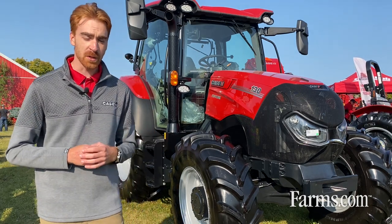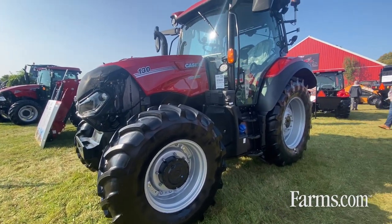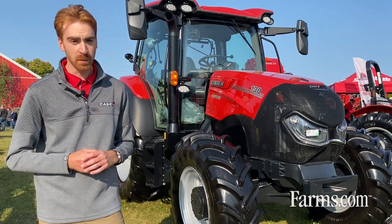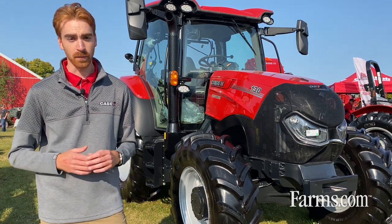The engine in the Vestrom is a 4.5 liter four-cylinder engine. The Vestrom also features a shorter wheelbase than our Maxim tractor, for example — the wheelbase on the Vestrom is 98 inches, which allows for a short turning radius of 14.4 feet.